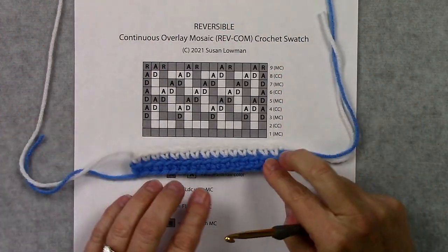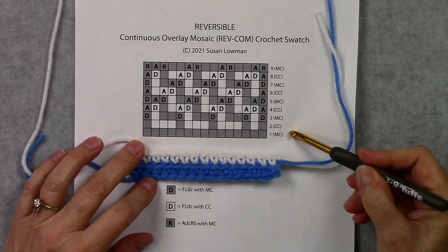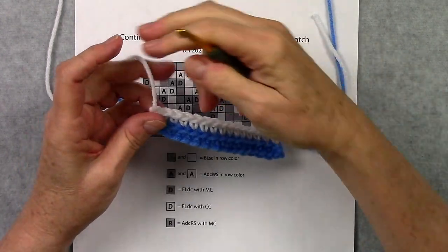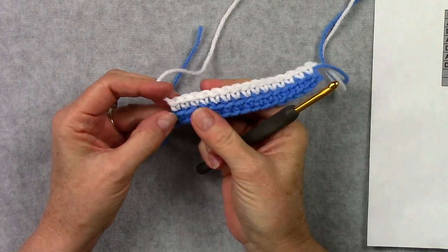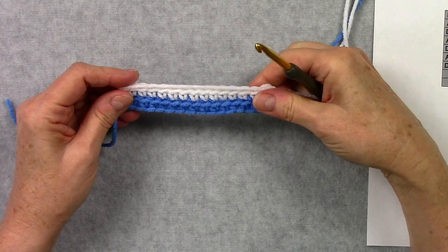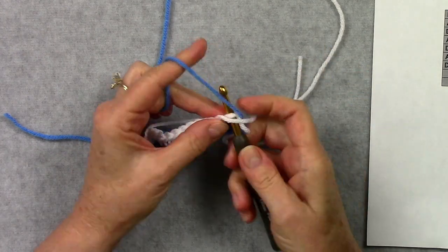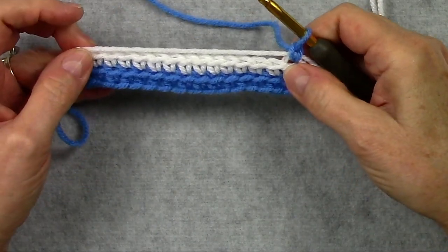I've already worked rows 1 and 2 - I've got 15 stitches across with 15 single crochet on row 1 in main color and 15 back loop single crochet on row 2 in contrasting color. I'm doing this swatch in my COMM technique. At the end of each row I put the yarn through the last loop to secure it, then hold that yarn across the top of the row for the next row. I insert my hook in the back loop of the first stitch, pull up a loop, and chain 1 - that's how each row begins.